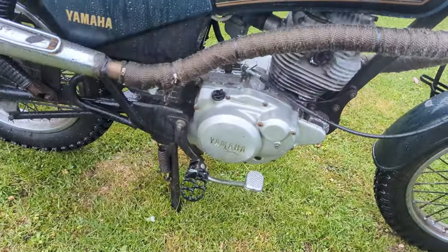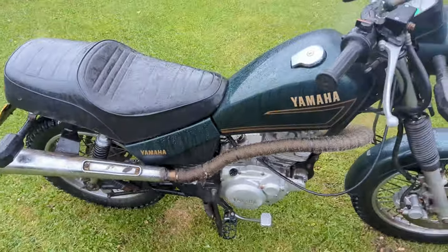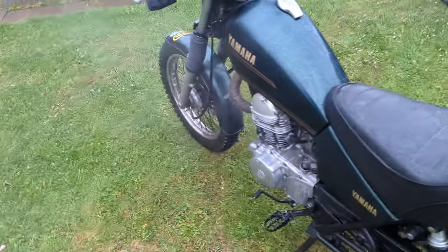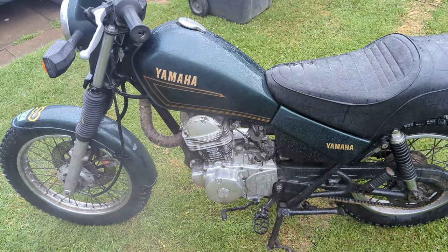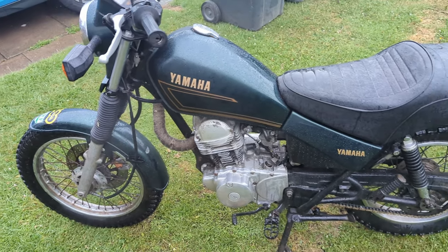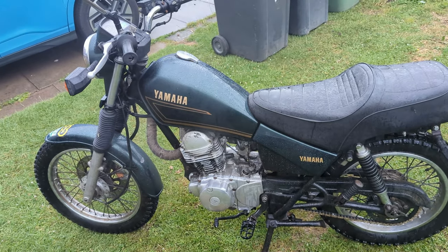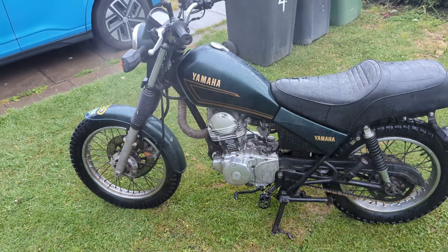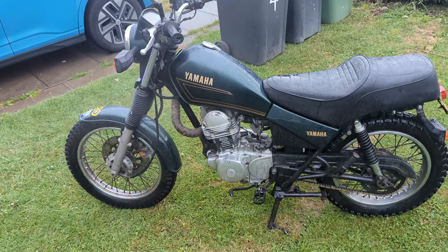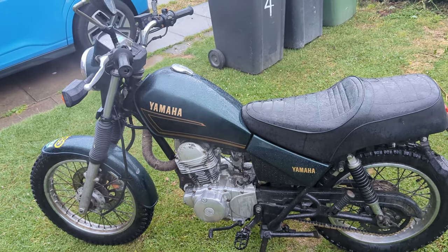It looks a bit worse for wear - I think whatever's in the degreaser doesn't particularly like the aluminium, it's probably caustic. But we can sort that out by ironically spraying a bit more oil on it in the form of some ACF-50. It looks nice and clean now and the oil is still where it's supposed to be. I wonder if it's worth just taking it up and down the road to see if it explodes again, and more importantly to see if it knocks under load - that'll be the real tell as to whether it's completely banjaxed or survived.